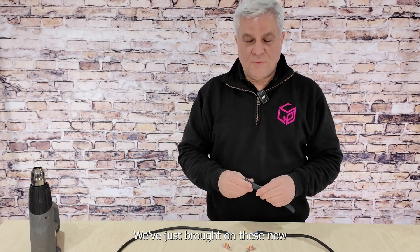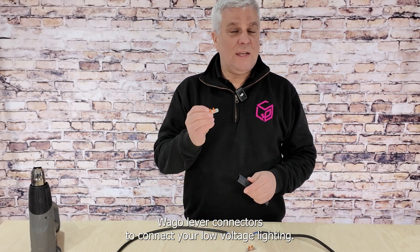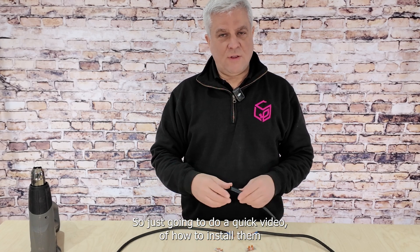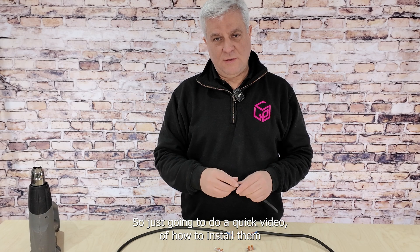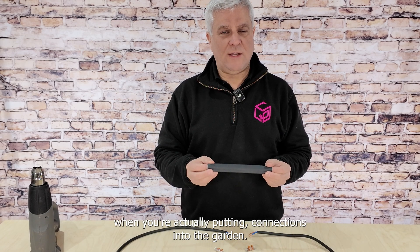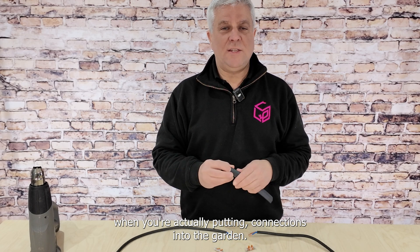Hi, it's Paul from Landscape Plus. We've just brought on these Wago lever connectors to connect your low voltage lighting, so I'm going to do a quick video of how to install them and also use our adhesive-lined heat shrink, which is so important when you're actually putting connections into the garden.